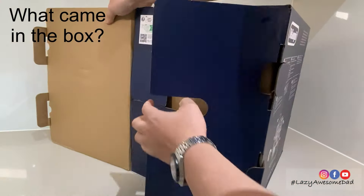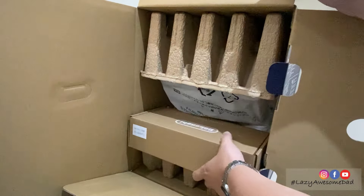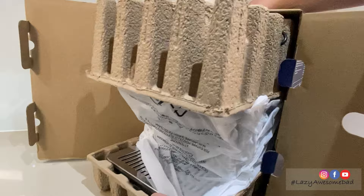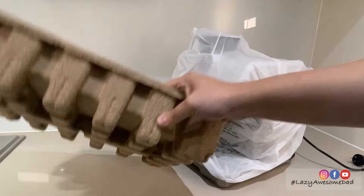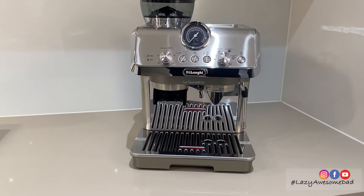What came in the box? Inside the box there was the DeLonghi coffee toolkit box, a mini drip tray for shorter cups, and a milk jug. The machine weighs 9.3 kilograms and has a metal color.